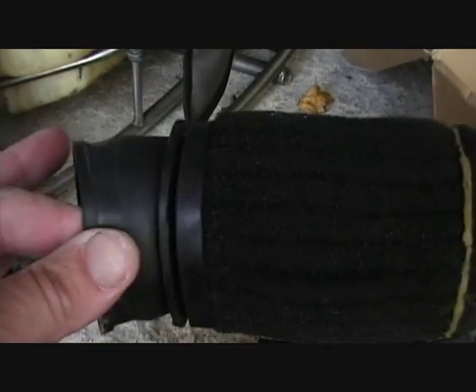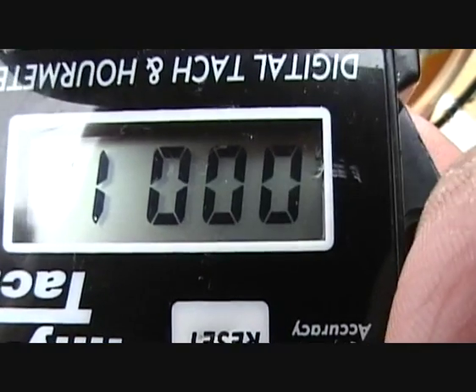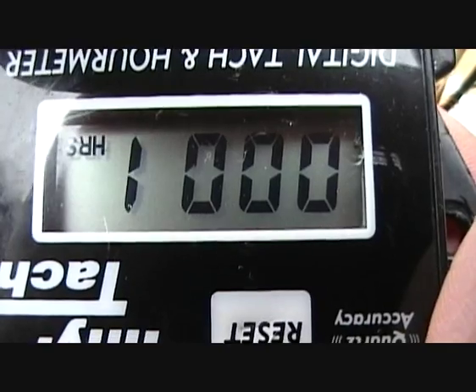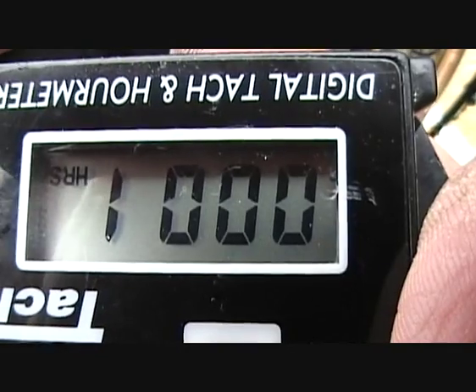With the air box I'm using a foam type filter as well. This motor is supposed to peak out at about 7,200 RPM. And with the air box on and the foam filter, we're going to see what it's going to do — whether it makes any difference to the output.